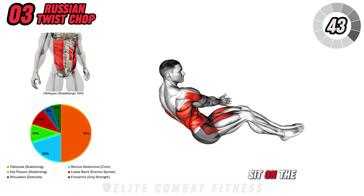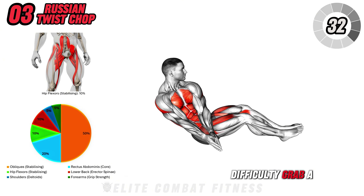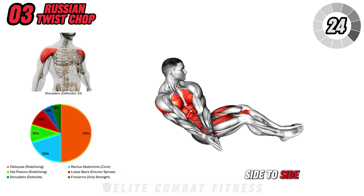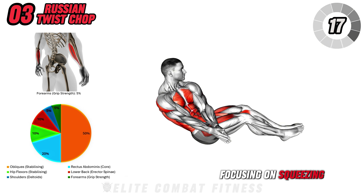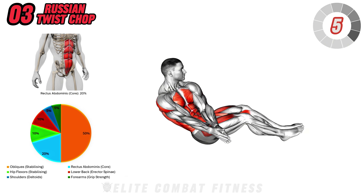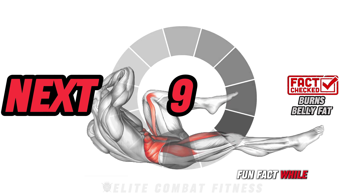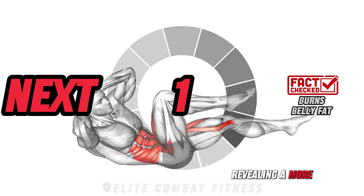Next up is Russian Twist Chop. Sit on the floor with your knees bent and feet lifted slightly off the ground, creating a V-shape with your body. Hold your hands together in front of your chest — or, for added difficulty, grab a weight or medicine ball. Lean back slightly to engage your core, then begin rotating your torso from side to side, performing a chopping motion with your hands as you twist. Keep your core engaged throughout, focusing on squeezing your obliques with each twist. The key is to rotate from your waist, not just moving your arms. This exercise targets your obliques, rectus abdominis, and lower back. Perform three sets of 20 to 30 reps. Fun fact: while core exercises strengthen the muscles, they also help burn belly fat when combined with proper cardio and diet, revealing a more sculpted midsection.